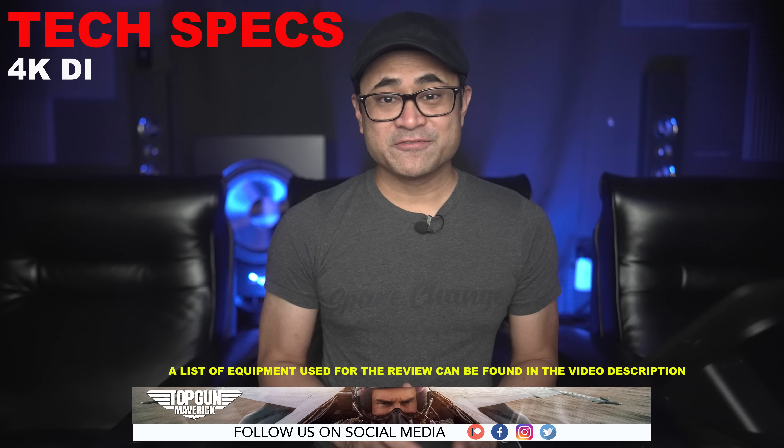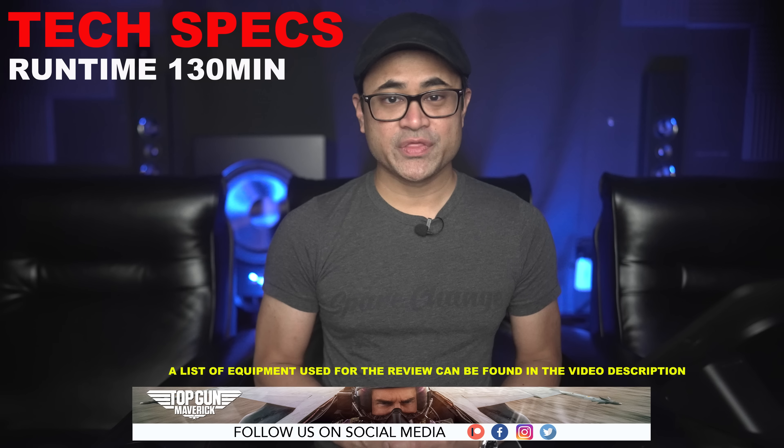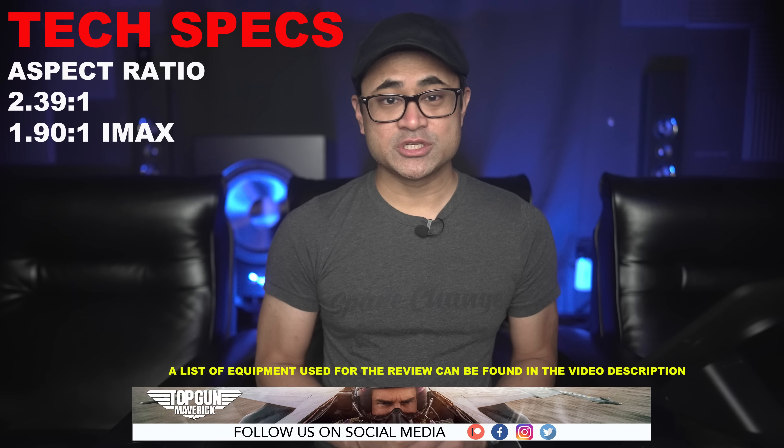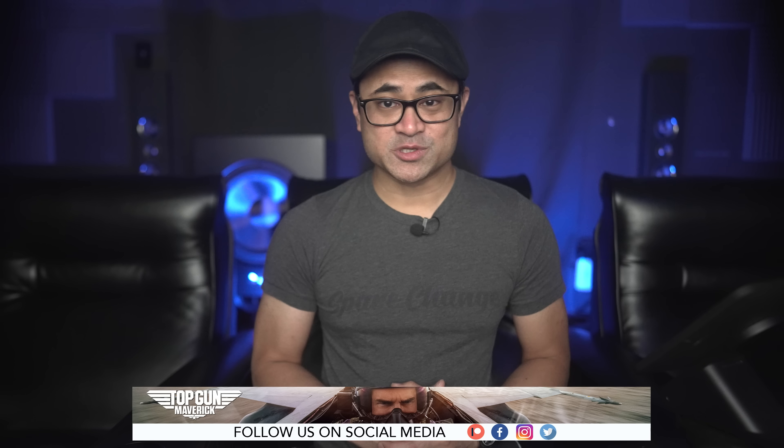It's got a 4K DI, it's rated PG-13, runtime is 130 minutes, and the aspect ratio is 2.39:1 and 1.90:1 for the IMAX shots — so there are black letterbox bars and full screen for those IMAX shots. The audio is in Dolby Atmos. Let's go ahead and check out the Dolby Atmos viewer.